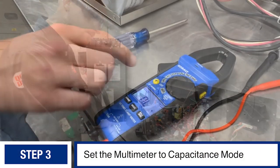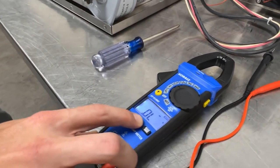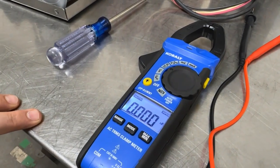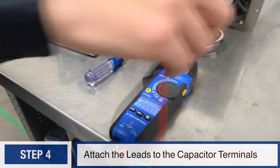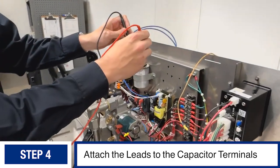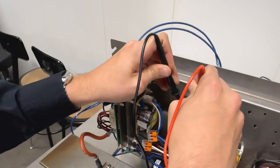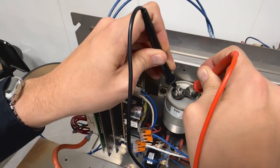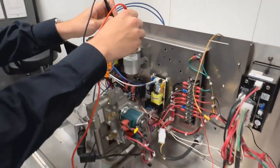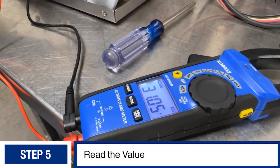Next, you will need a multimeter that can test capacitance. I have mine here — it has multiple settings. I'll click through the mode and now it's showing us 30 microfarads. I'll take the two leads and put one on either terminal. You will have to test for several seconds before it gives you a reading.